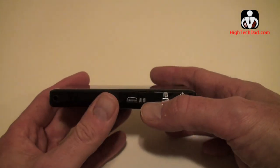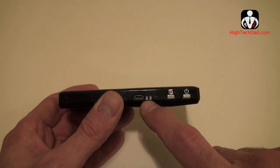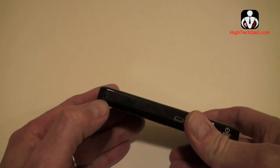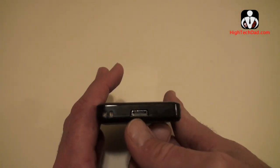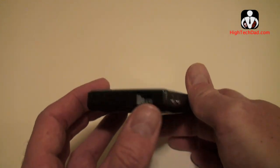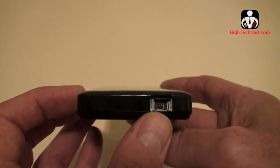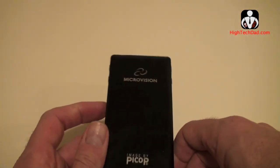There is a micro USB port here used for charging, some little charging indicators, a menu button for on-screen controls, and the power button. There's an audio out plug, and this is where the custom composite video adapter goes in — that connects to your iPhone or iPad. There are up, down, and selector buttons on this side, and lastly the actual lens right there where it projects out.